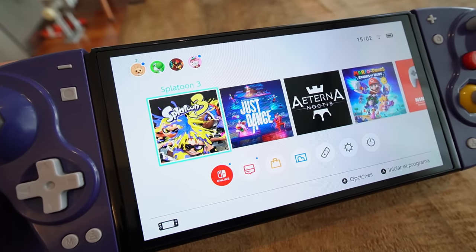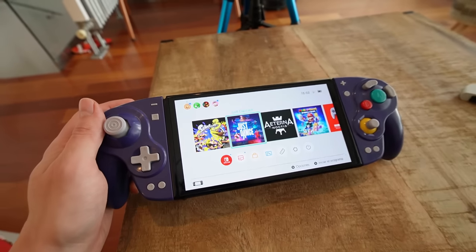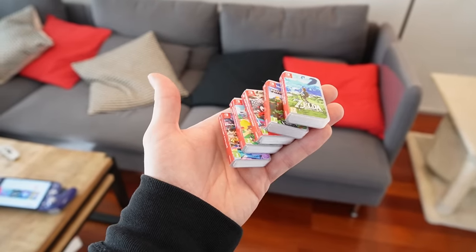Splatoon 3 is being played on it right now. I'm moving my body a bit to work off those nougats I ate this Christmas. But this is not the only thing I have — let's move on to another super fun little thing: I have to show you how I store my Nintendo Switch games.